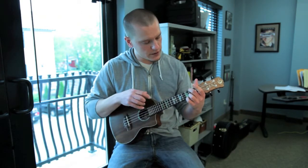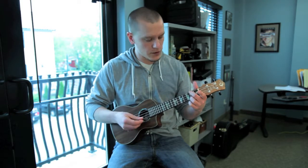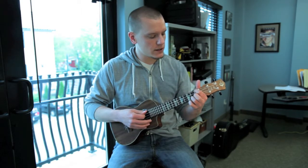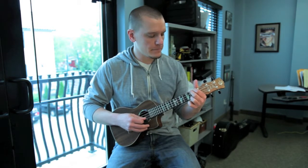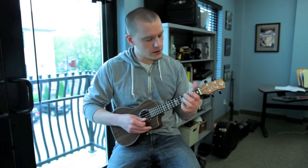The first chord I'm playing is second fret first string and second fret fourth string, and then I just walk it down one fret with my pointer finger, one more.